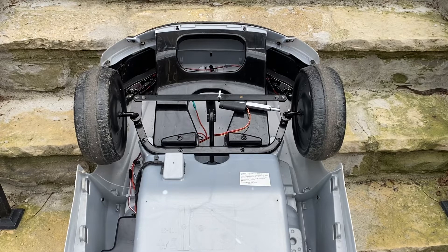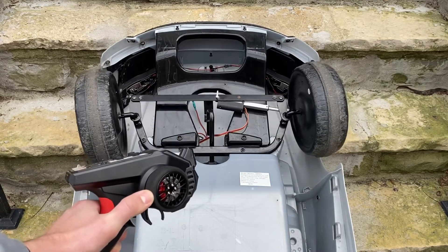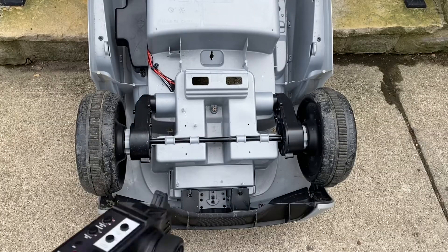Let's see how it handles. Since we have it upside down, let's also check the throttle.